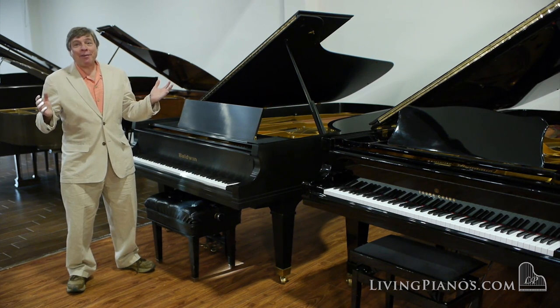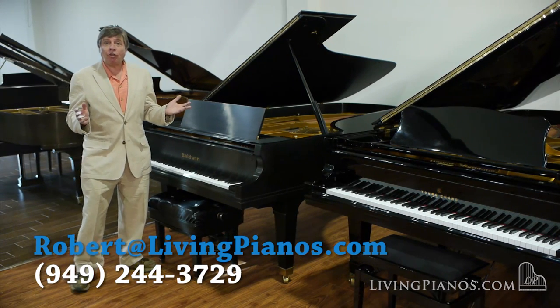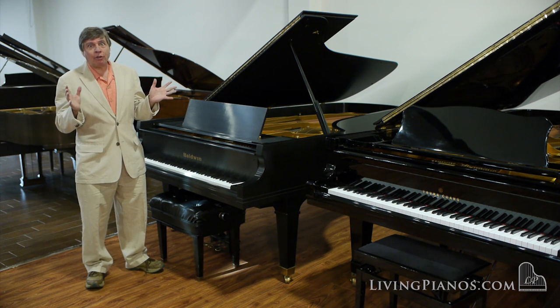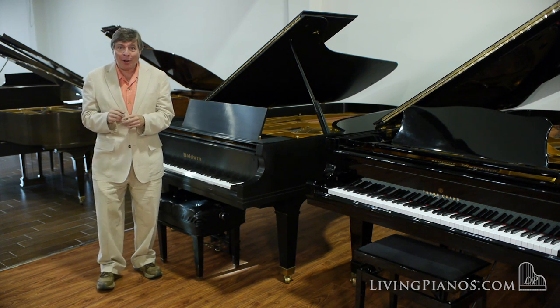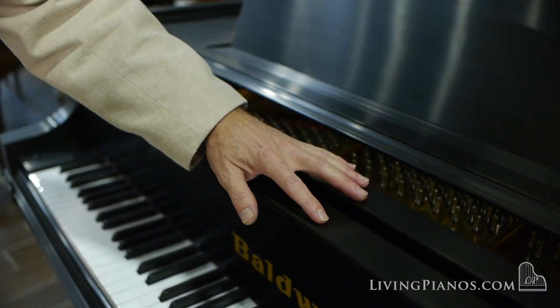Hi, this is Robert Estrin here at livingpianos.com and virtualsheetmusic.com with a viewer question: Can you destroy the finish of a piano with your hands? This sounds like a crazy question, but there is some tremendous validity to it. I'm standing in front of a classic American hand-rubbed lacquer finish, and these are very popular.